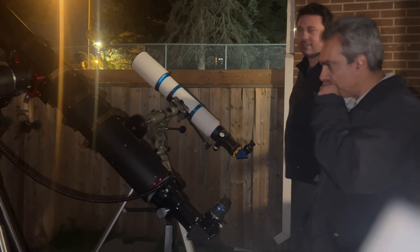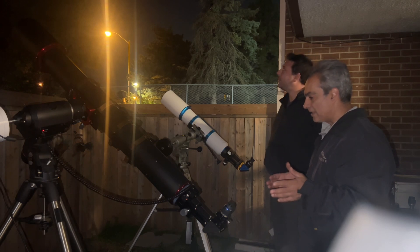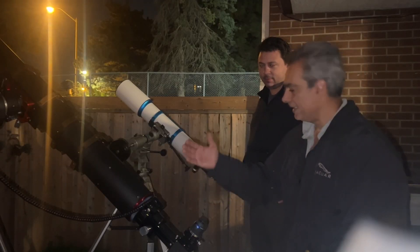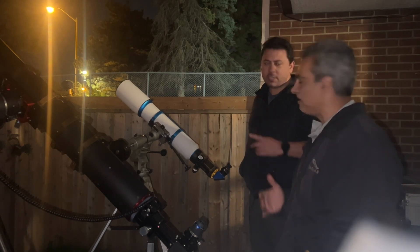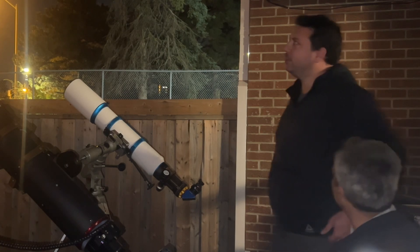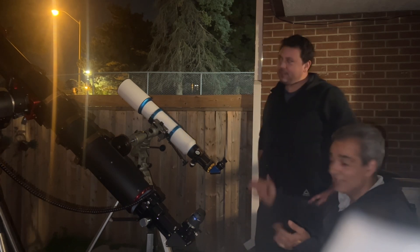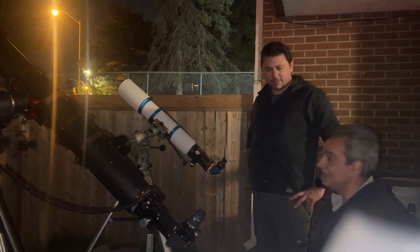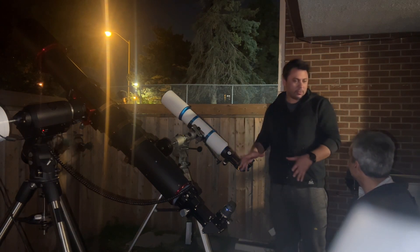The only downfall I see is how long the tube is. But if you guys don't want to spend thousands for the same size, you could go for something like this. This is a well-made scope — better than a regular achromat or a cheaper Chinese-made one. For planetary viewing, I think it competes. If you're looking for a high-quality refractor with good contrast, try this out. The only downfall is the length, but some people love the look of that long refractor.